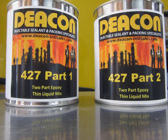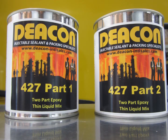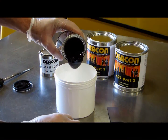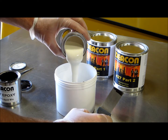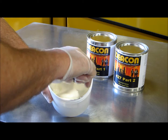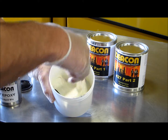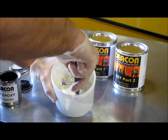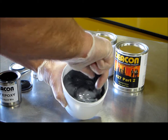Deakin 427 liquid mix is great for pouring void fill applications. As you can see, it is a thin, pourable consistency — easy to mix, easy to pour. Larger quantities can be mixed with a drill-type mixer blade.